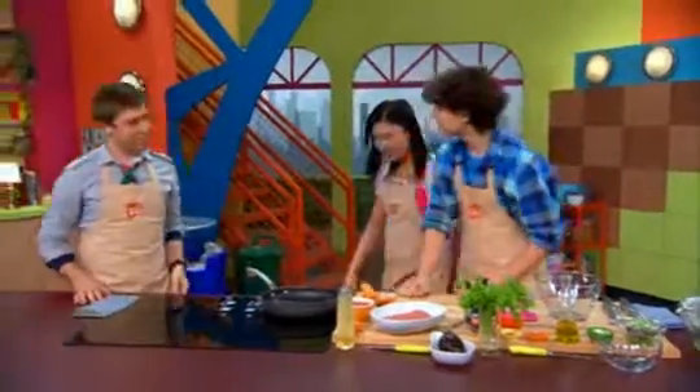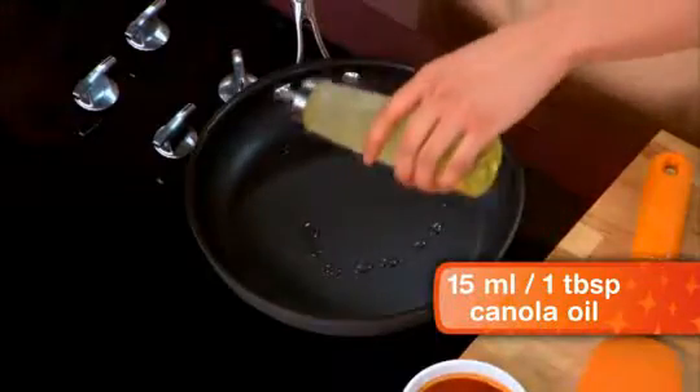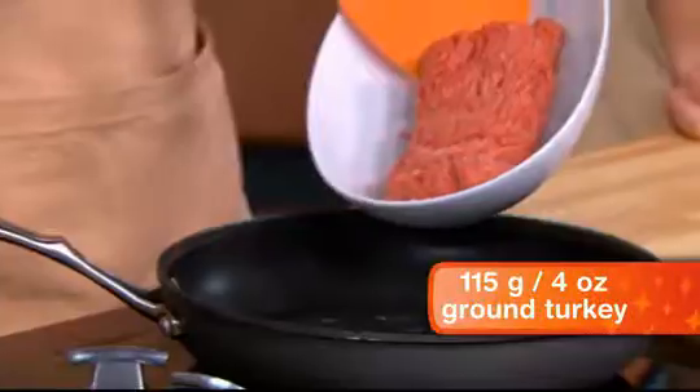Nachos have many layers, and I'm going to start off with a meat layer. First, I'm going to pour in some canola oil so it doesn't stick to the pan, then I'm going to put in my lean ground turkey.